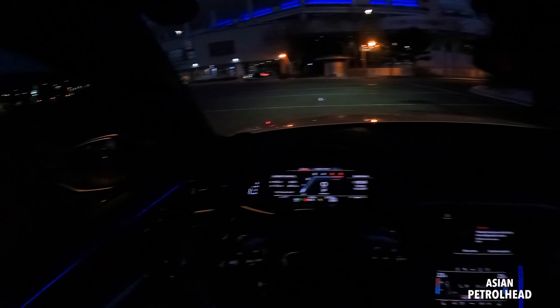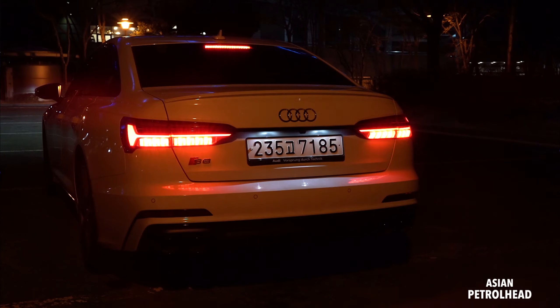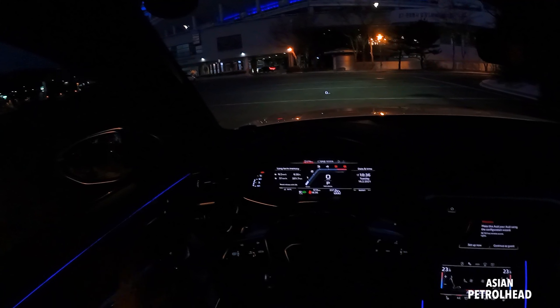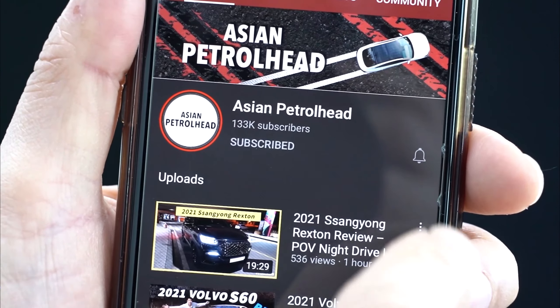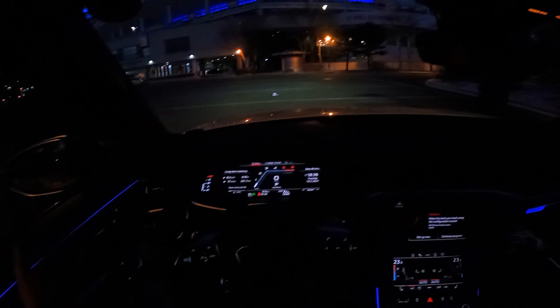And go for a night drive and also show you the second row seats and headlamp system and tail lamp system working in detail. So if you love cars and car reviews, please like this video and also subscribe to our channel so we can grow this channel together and have some more fun.